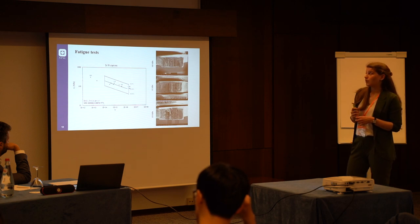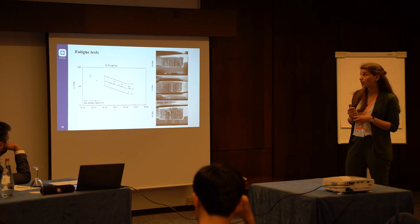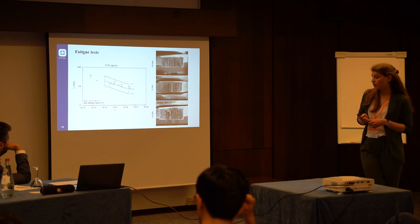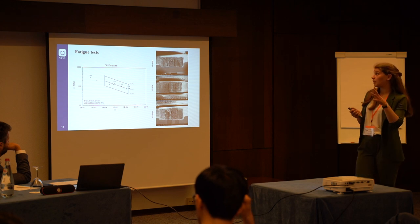We also performed some fatigue tests. This is the stress-cycle curve that we obtained. We started from a stress amplitude of 300 MPa, which was apparently too high since the specimen broke early in the low-cycle regime. And from the SEM picture, it was difficult to identify significant fatigue features.